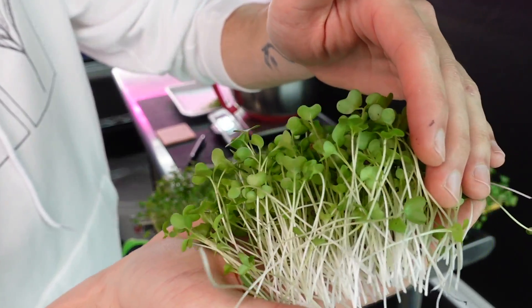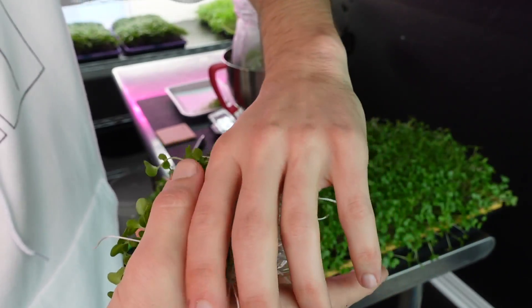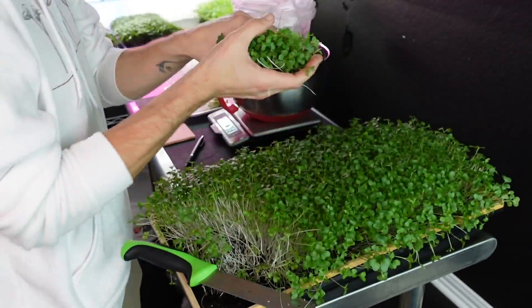Same thing with the second LED tray — I'm really happy with the appearance of this product overall. We have a really nice beautiful stem coloration that moves up into a nice green cotyledon coloration, and overall this product looks really healthy and happy.